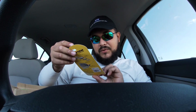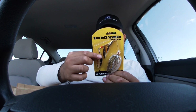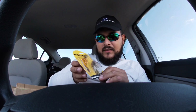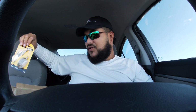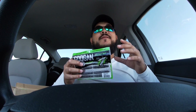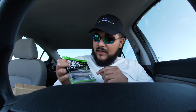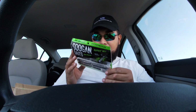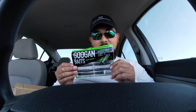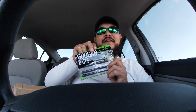We got a Booyah super shad spinnerbait, three-eighths ounce, and it's got four blades. You guys know fall fishing — spinnerbaits and stuff like this is key. With four blades, I feel like that's gonna attract a lot of fish, so I'm really excited about that too. We got the ratlinette by Googan Baits in California craw color — that's a solid color. I've caught some freaking mondos on crawfish colors, and I've been wanting some of these.